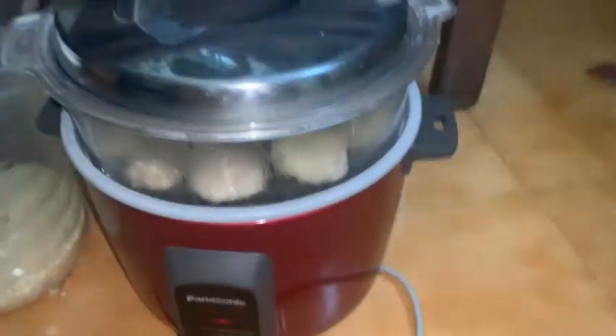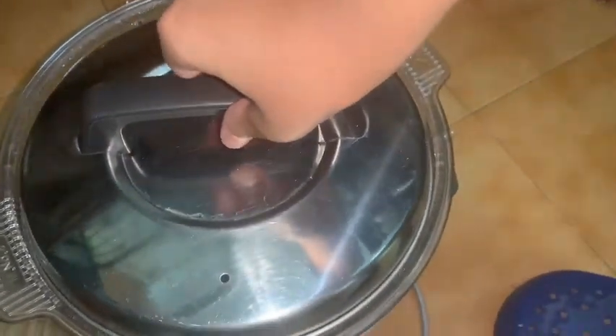So now let's steam it. I am steaming the momos in a rice cooker. Let's have a look at them — these are the momos. We are just waiting for 10 minutes for them to be properly cooked.